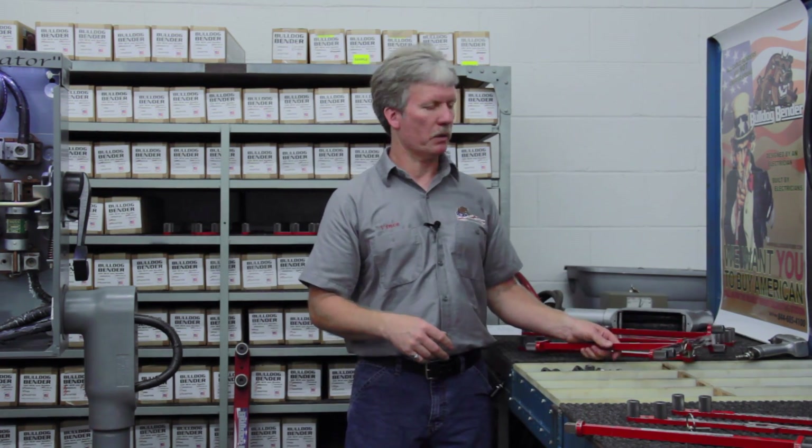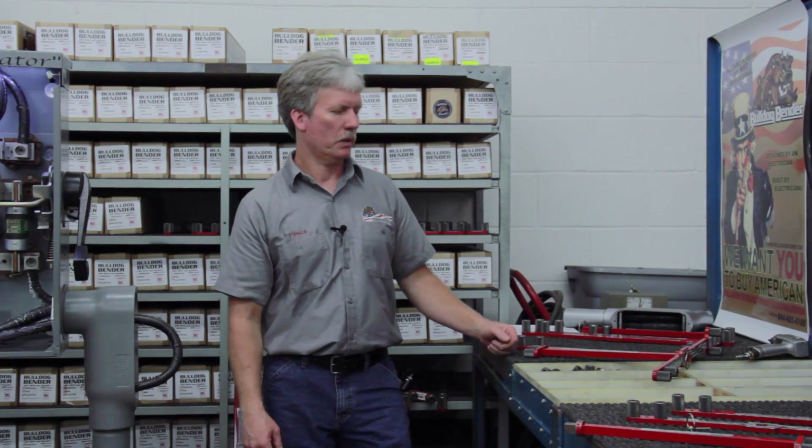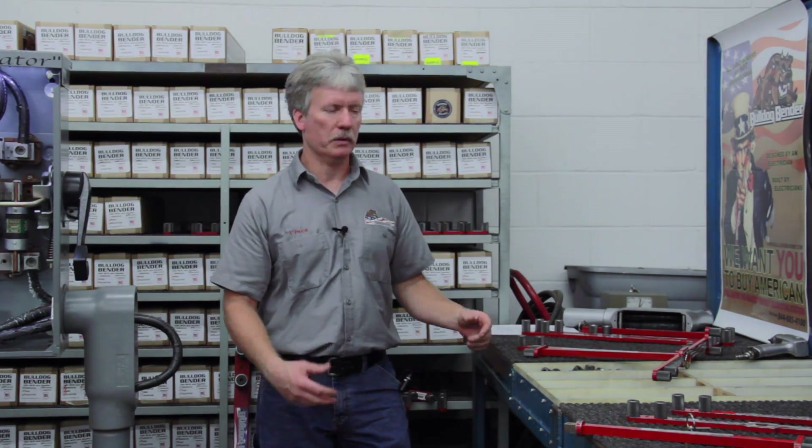Best I know, this is the only bender on the market that's capable of bending this larger industrial size cable as a manual bender.